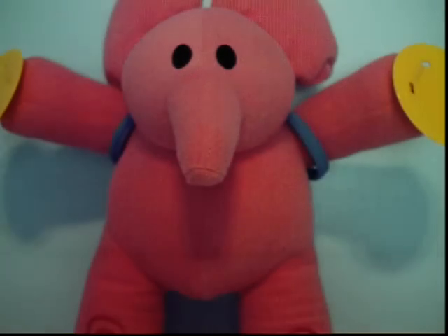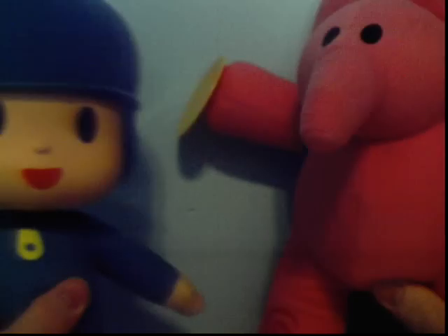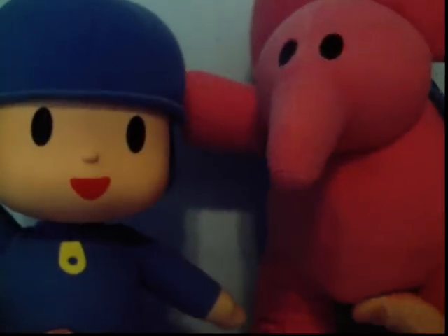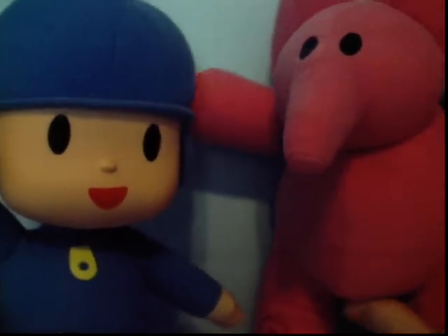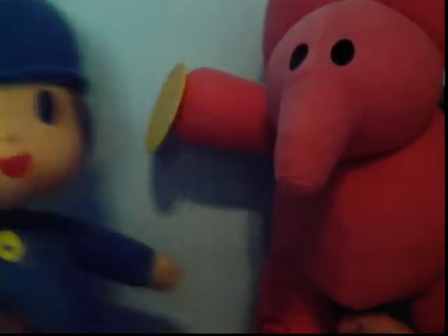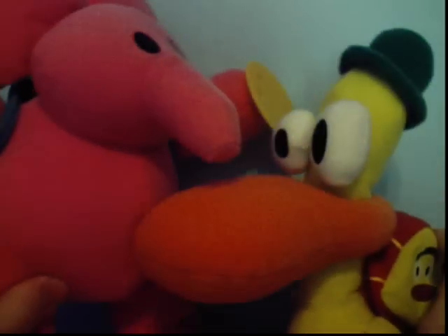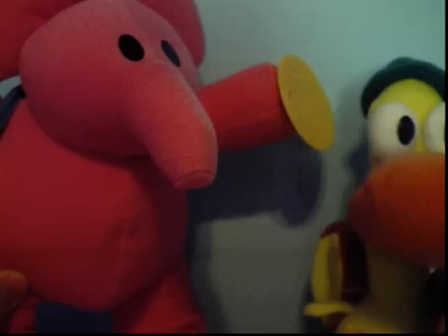Before I end the video, I'm doing a size comparison. Here's Pocoyo — you can see Ellie is taller, and that's good. Although if you count Pocoyo's hat and Ellie's head, Pocoyo actually does look a little taller than Ellie, which is so not right. Ellie is way taller than Pocoyo. And here I also have Pato — if you don't count Pato's hat, Ellie is taller than Pato.